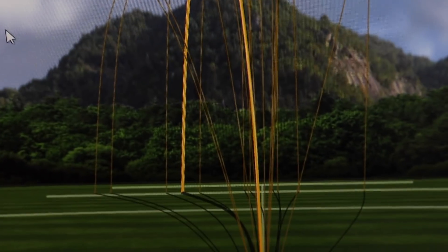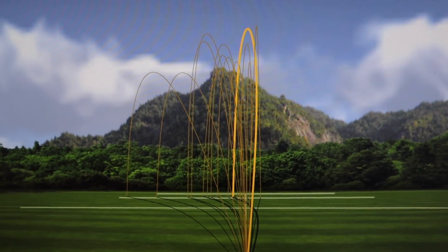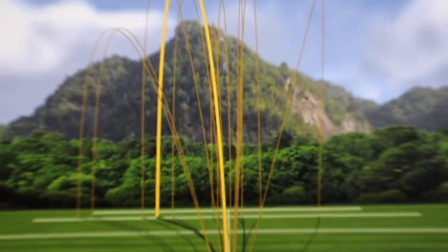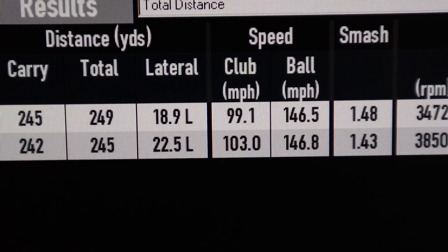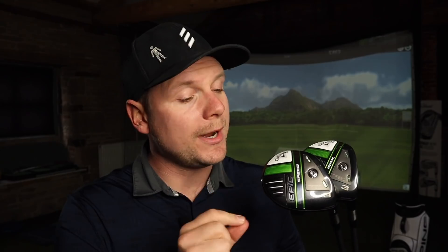Dispersion on the Epic Max is all over the shop. Compared to the Epic Speed, there are only two bad shots in there — the rest of the dispersion is quite tight. That does show how confident I felt with the smaller-headed one versus the Max. The difference in numbers: the Epic Speed produced a little bit more distance with actually a little bit less club-head speed, resulting in very similar ball speed, but the spin rate was about 400 lower.